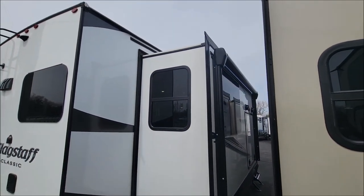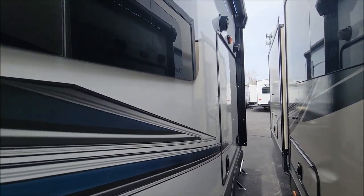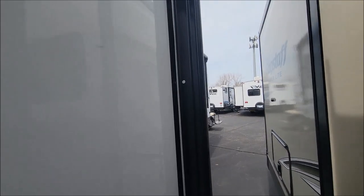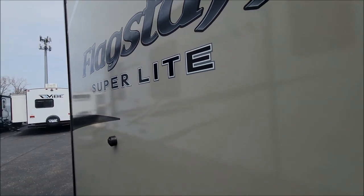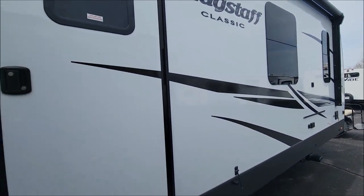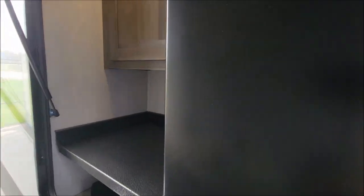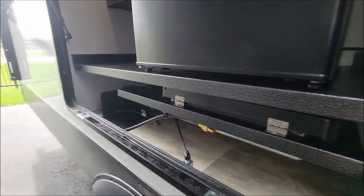This model features two awnings — you have your awning here on the door-side slide-out. These Flagstaff units come in the champagne exterior or the white fiberglass, which this one is. I'll give you a little peek at the outside kitchen — we're up close to the next unit so I can't get it all the way open. But take a peek in there: we have some storage and a bigger refrigerator.